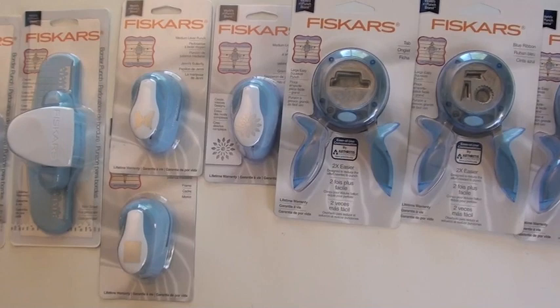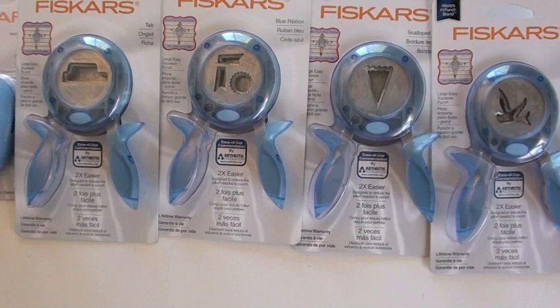We've got two great new additions: Jenny Bowen and Glitz Design. We'll start off with the combination of Fiskars and Jenny Bowen. And it can't be scrapbooking without Jenny Bowen!